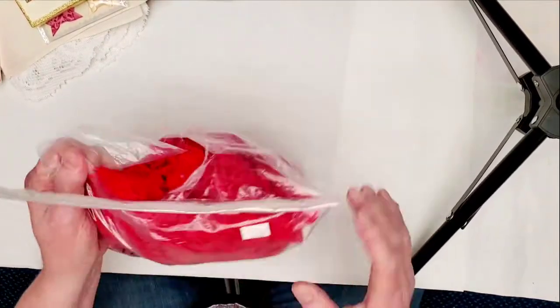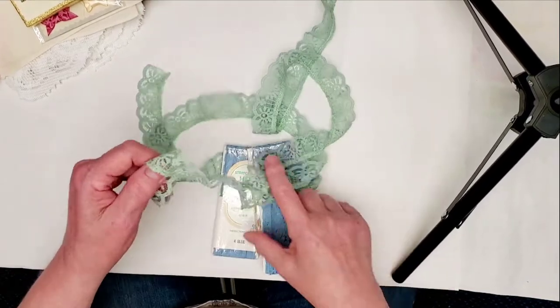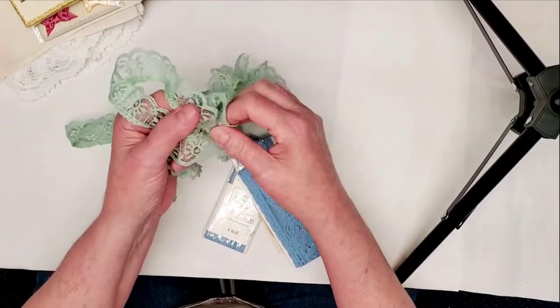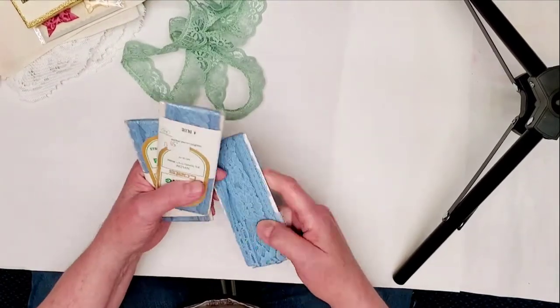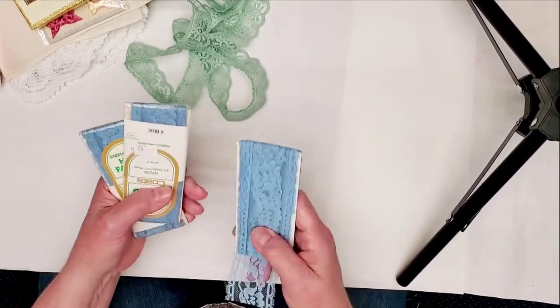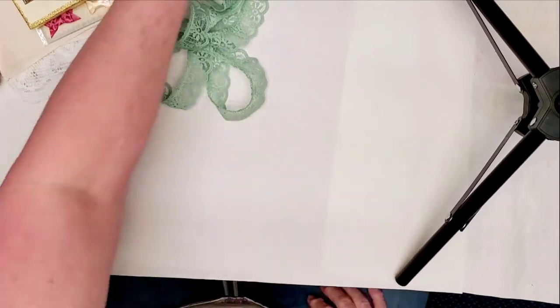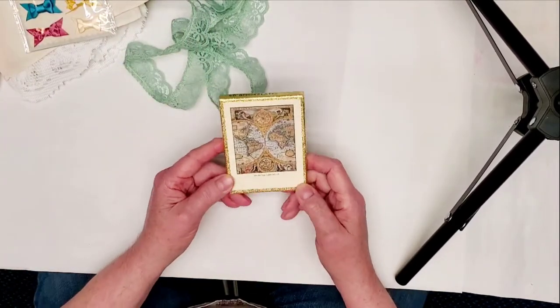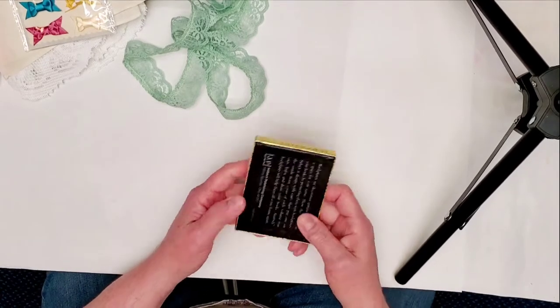If worse comes to worse I'll cut it up and sell it in batches. I also found about a yard and a half of green lace, and I found three packages of blue hem-facing lace. It's really pretty and they were 50 cents each — complete packages.